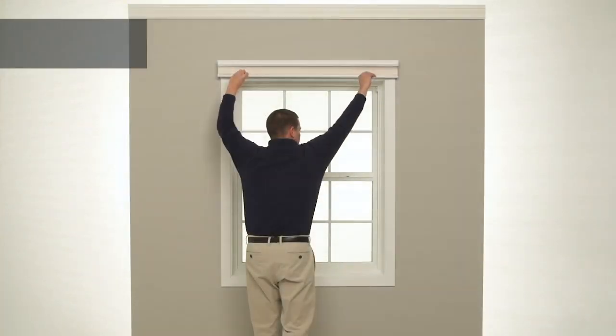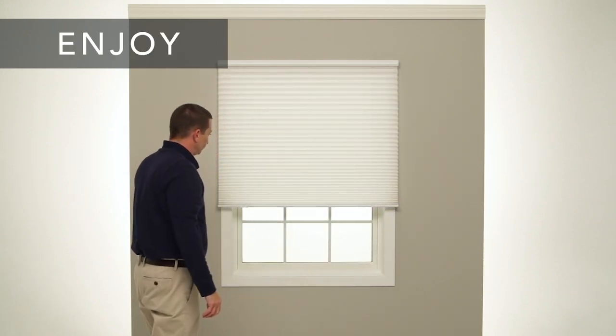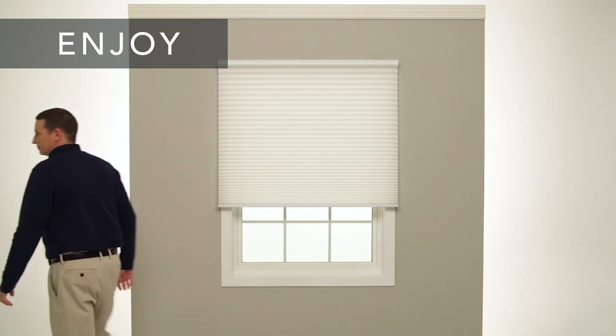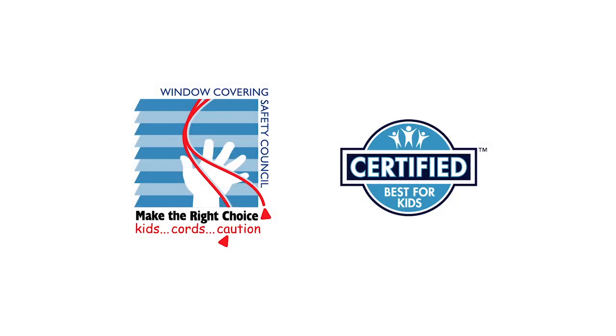That's it, you're done. If you had any trouble following these steps, or need to know how to care for and clean your new shade, check your installation guide or visit our website. The Window Covering Safety Council recommends cordless window coverings that are certified Best for Kids.